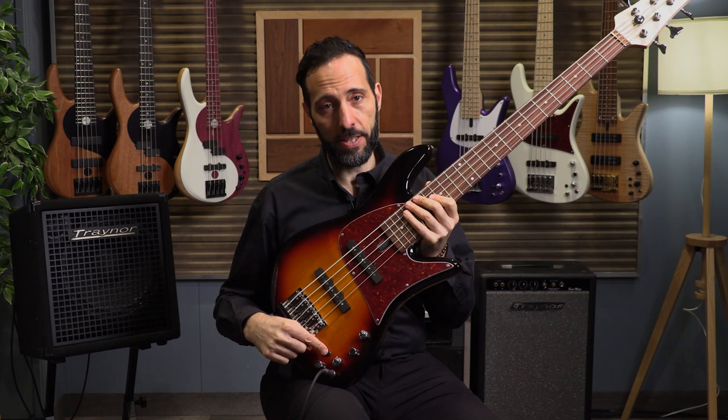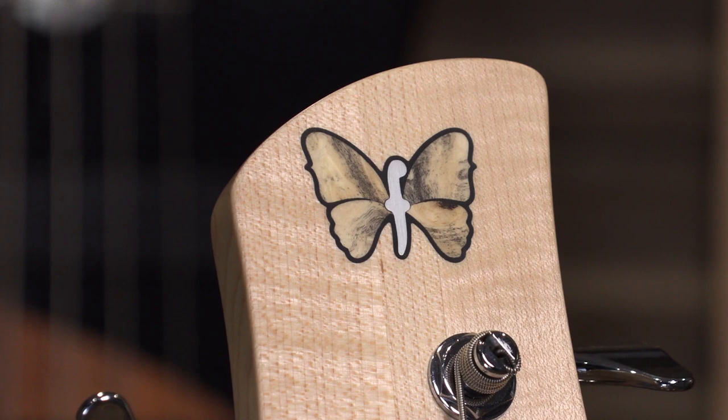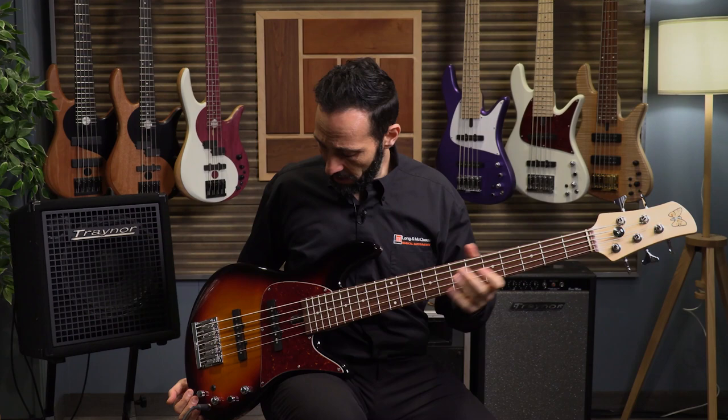There is a switch here to go from active mode to passive mode. Today we will be listening to the bass on active mode with the EQ set flat. Moving on from the preamp, we have the pickups which are Seymour Duncan single coil pickups. We have heard lots of Emperors with dual coils, but now we have single coil pickups which are more traditional, more like a typical jazz bass. It's a 22 fret fingerboard with 19mm string spacing and a beautiful buckeye inlaid butterfly on the top. Those are the specs that are standard to both the 60s and the 70s.